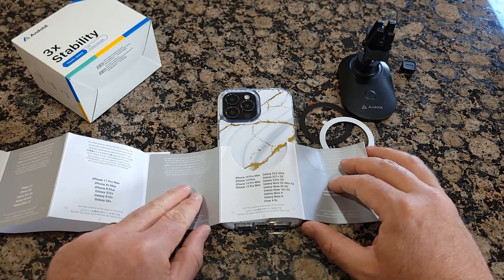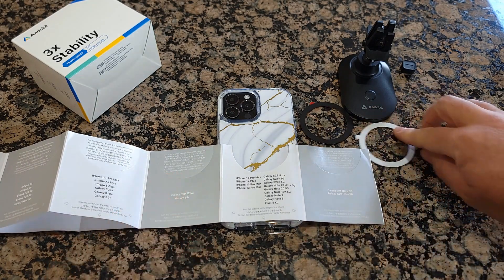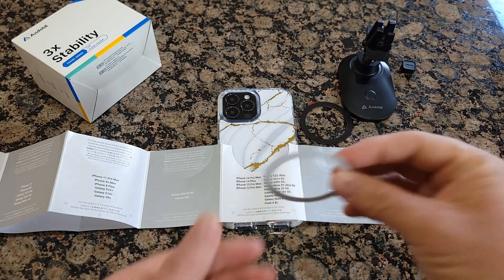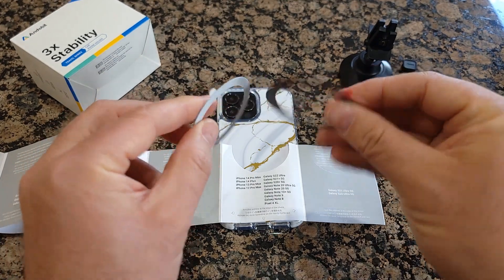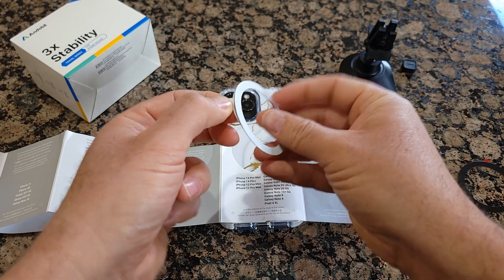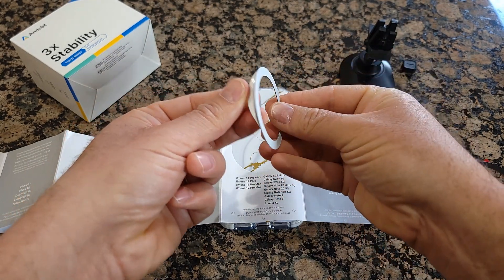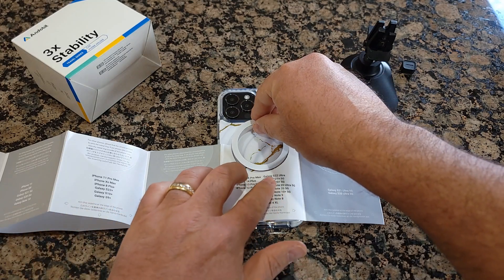Once the surface is dry, you apply this paper like this. It comes with two — looks like one is black and another is white. I'll use white so it will not be that visible. And you just remove the adhesive layer and apply it.